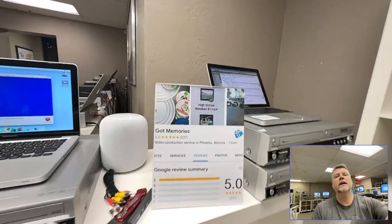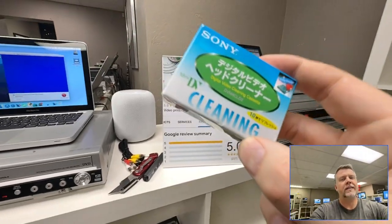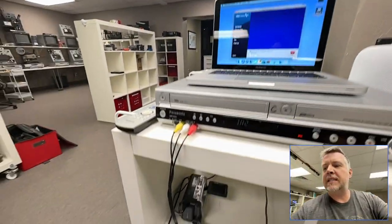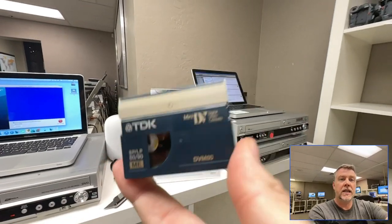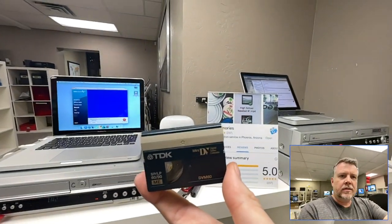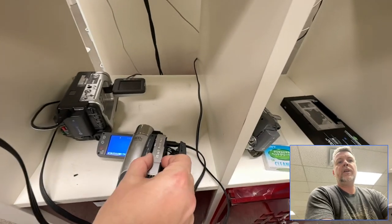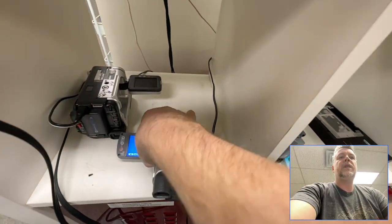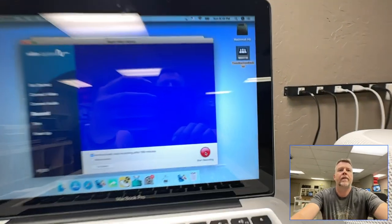Hey, Phil from Got Memories here — another video transfer tutorial. This is very common with mini DV tapes: issues with cameras and dirty heads. These tapes from the mid-90s up to around 2003 have a very common problem that you see.